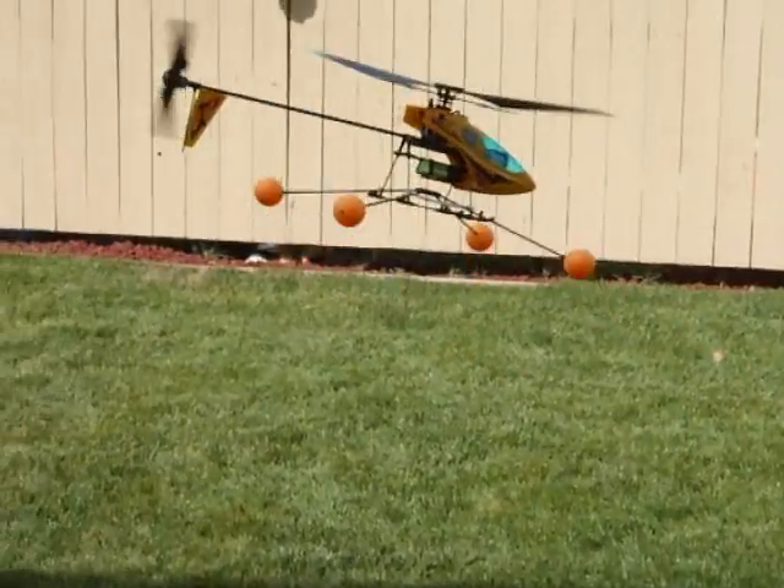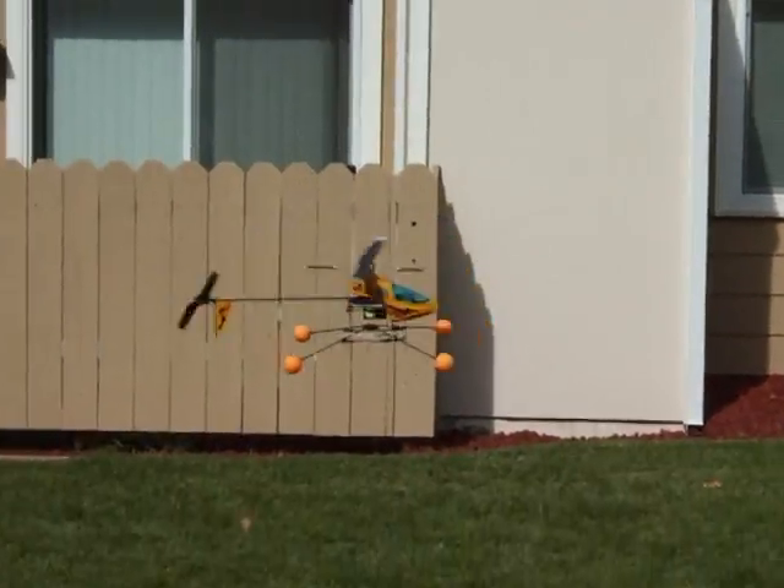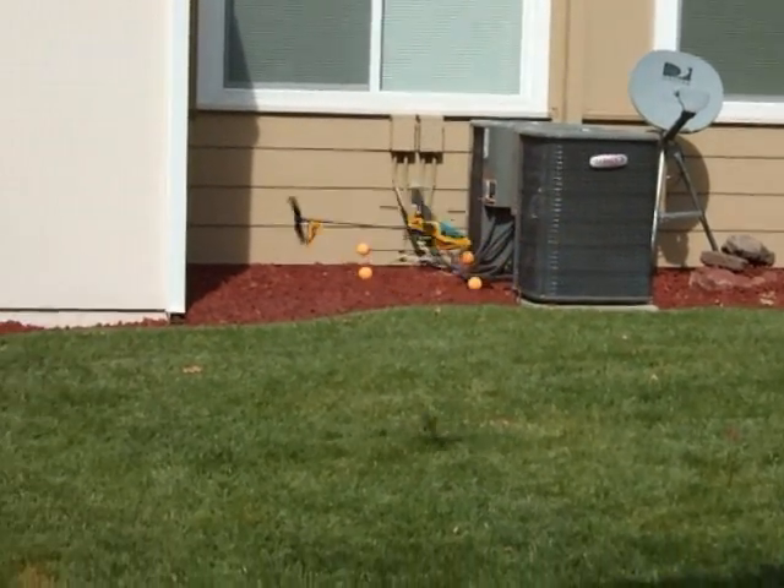Oh yeah, you're much better now. Yeah, I'm zipping around in no time dude. It's going back and forth across this valley.